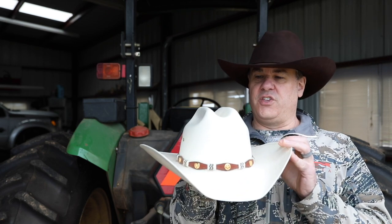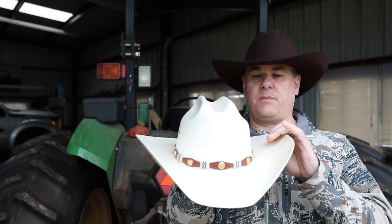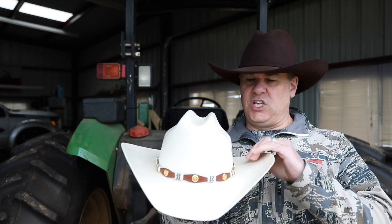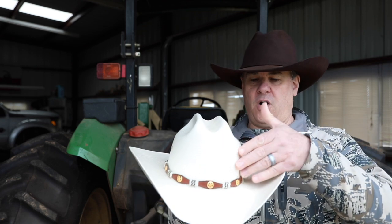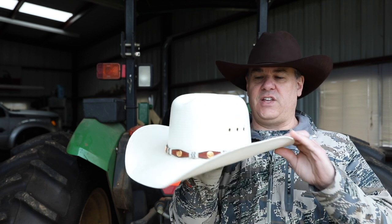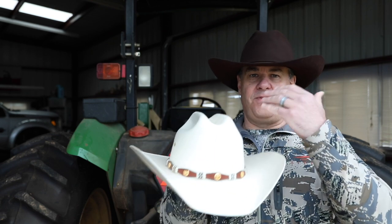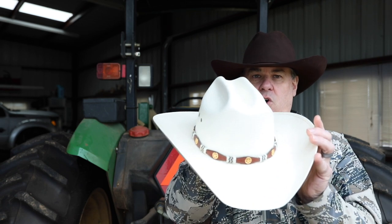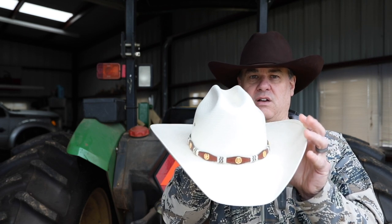This hat is going to be perfect if you're going to the dance hall, going out to dinner, or wearing the hat primarily indoors where you're not going to be outside sweating. The disadvantage is it's pretty much all straw material with not a lot of vents — it has three holes on the side but that's mostly useless. This kind of hat is for indoor use, not when you're going to be outside in the heat.